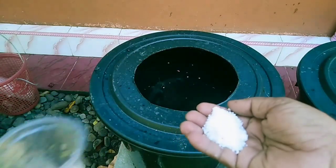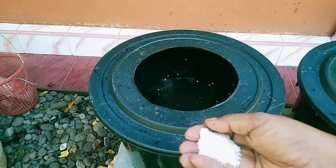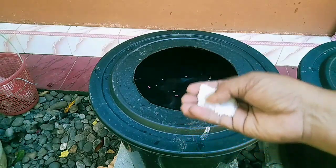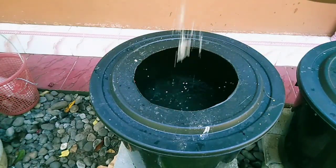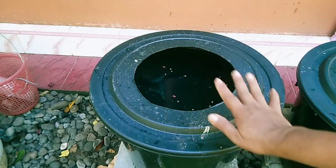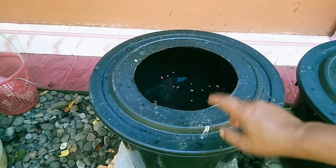Dosis penggaramannya kira-kira satu sendok makan saja. Dan kenapa harus garam? Kita ketahui bahwa garam akan mematikan bakteri. Untuk 80 liter air, kira-kira satu sendok makan ya. Kita tunggu satu hari, selama 24 jam.